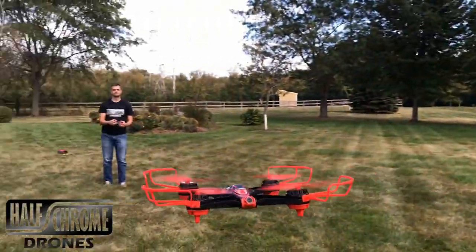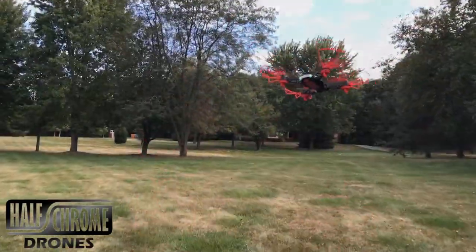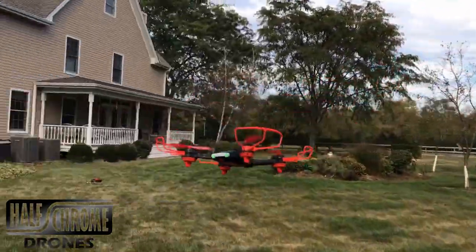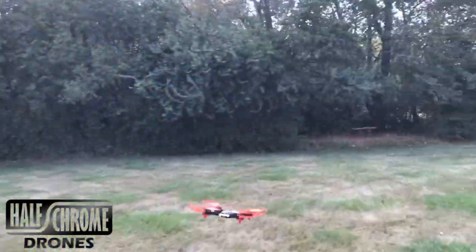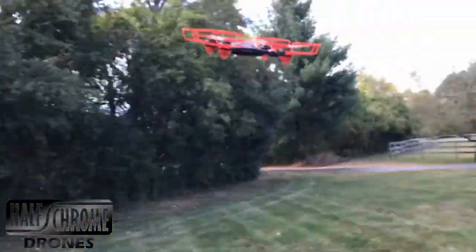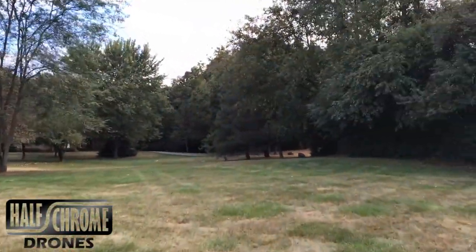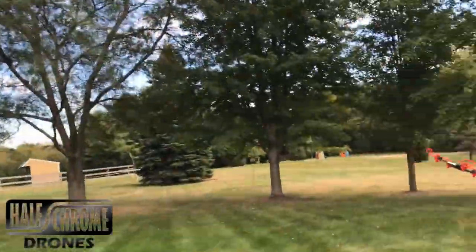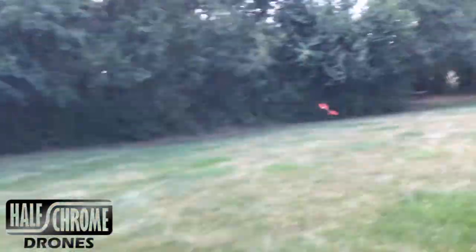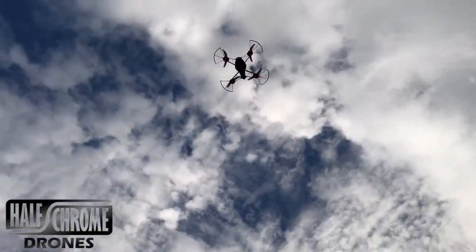Now let's take a look at the Race Vision 220. I really like the design of this quad. The adjustable camera really helps with the FPV. Personally, I take the propeller guards off — I think it looks even slicker that way, and definitely looks a little bit more like a racer. But this thing is pretty quick and pretty powerful, especially for a brush drone. It has some zip to it — you can fly it around and it is fairly maneuverable, especially for its size. The Vision 220 does not have altitude hold like the Elite 115, but it makes up for that with power.